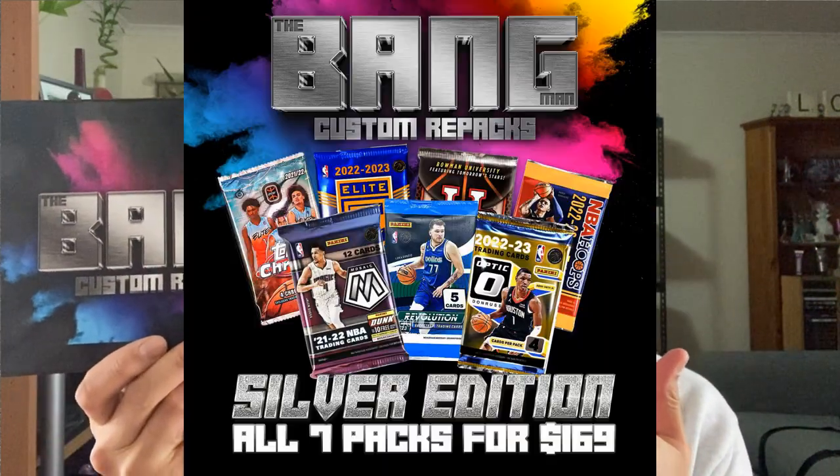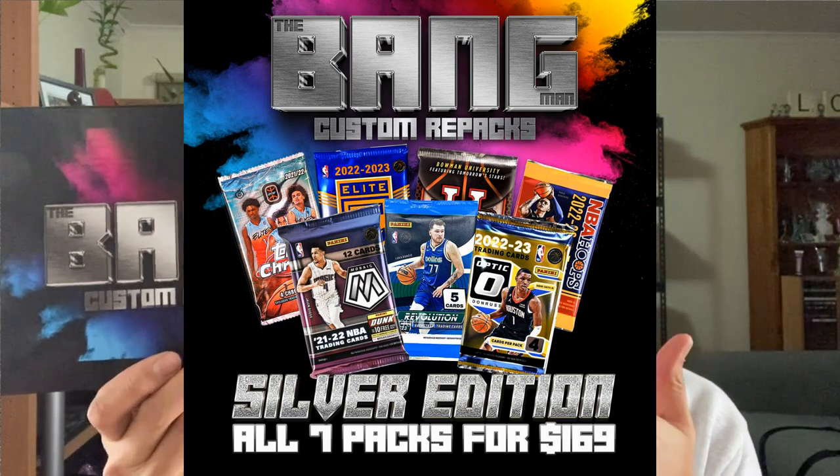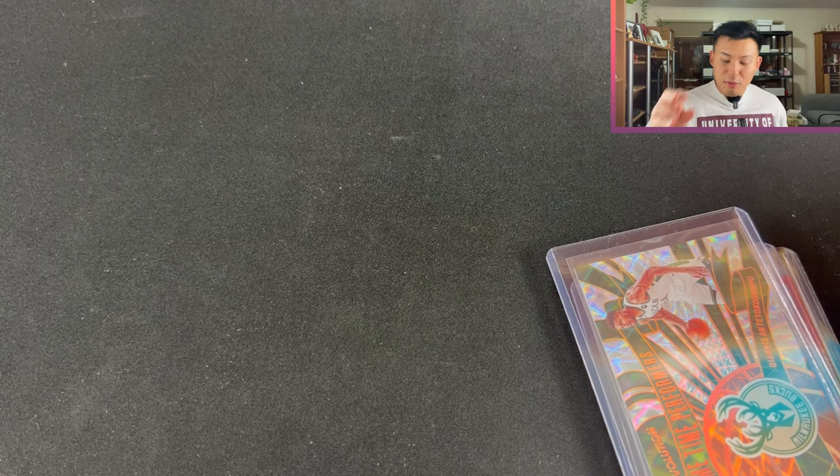We're back with another video and we're going to be opening another box of the Bangman custom repacks for the month of July. This one will be the silver edition, a cheaper option. The main difference is that it doesn't have Prism Hobby in it, but you still have the majority of Hobby Packs. There's only one fast break pack in here with six Hobby Packs, and no retail. Let's get straight into it.